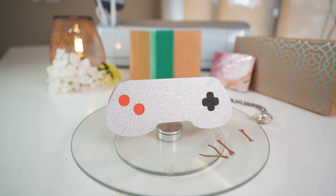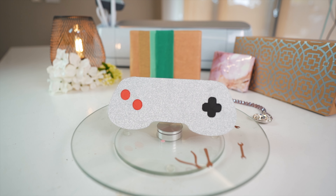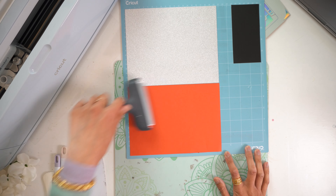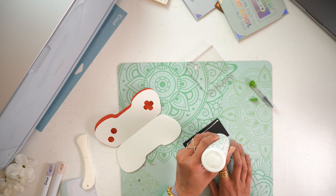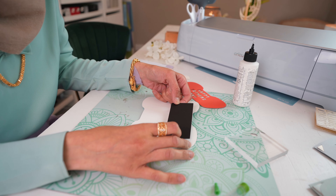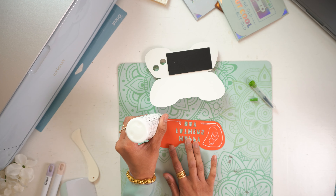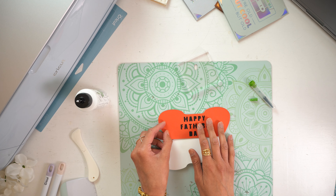This next card is for your gamer dad type. This one really speaks to me because I remember playing with controllers shaped like this when I was younger, and I'm sure lots of dads will appreciate it too. This card is made of three layers — in the original design it is gray, red, and black, but I chose to use a silver glitter cardstock instead of a plain gray one, and I think that looks really great. This is the first card that actually requires glue. My advice would be to use the Bearly Arts craft glue — it has a fine tip for application and doesn't dry very quickly, which means even once you've stuck your card down, you can still wiggle it around to get it into place.